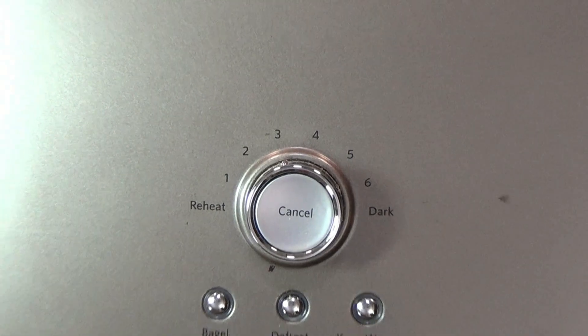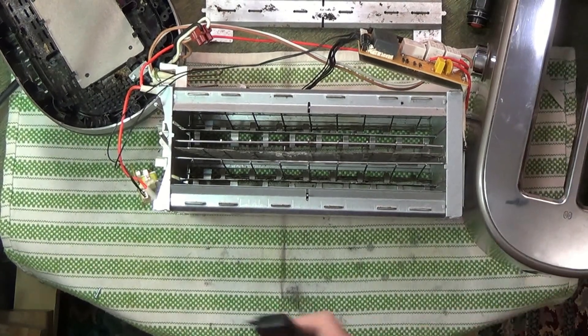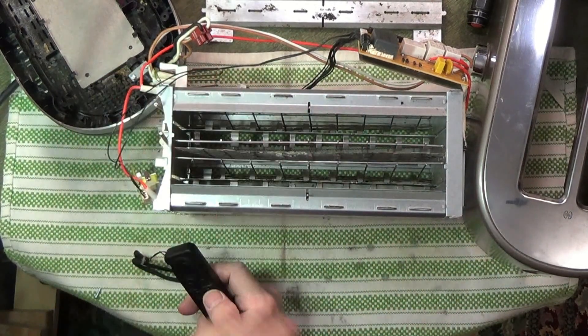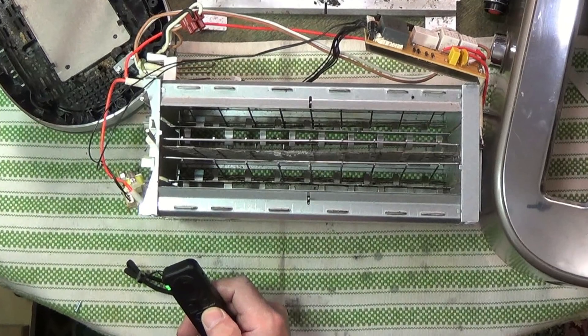We've spent a little time taking it apart and we needed to get to the bottom of the elements, so we've removed the elements from the bottom of the toaster, which is kind of a tedious operation. We may or may not be able to get it back together, but much of this is an experiment.